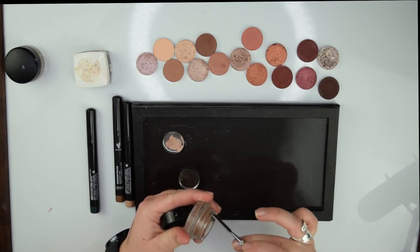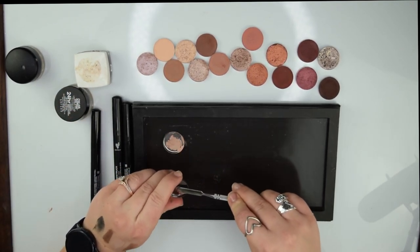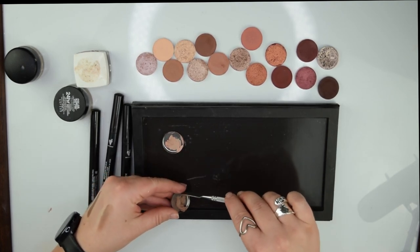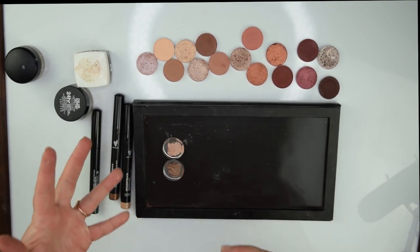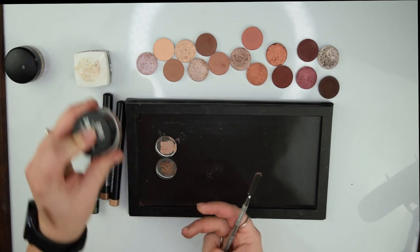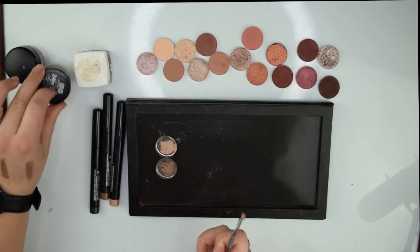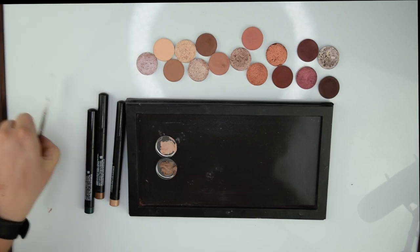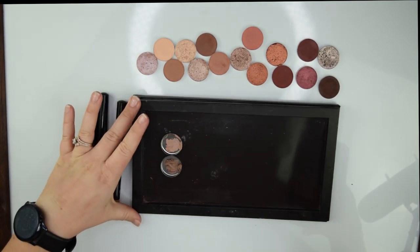I'll just scrape it out generously and place some in this empty pan. You don't have to do this — I'm just doing this for the intents and purposes of making a palette I can show you. But you wouldn't have to; you could just put it in your capsule. I'll use it for a week or two, and when it starts drying out I'll just clean them out and return the pans. So now that we've got those taken care of, let's see from the Patrick Ta palette what I want to keep and what I want to get rid of.